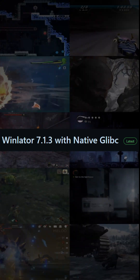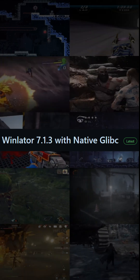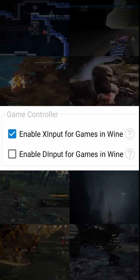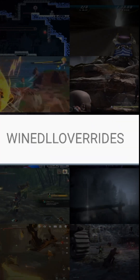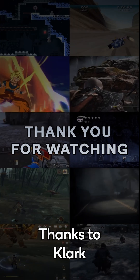If you are using LGN native GLibC version 7.1.3, you will need to switch to enable XInput for games in Wine, and also add the Wine DLL overrides variable with this value. See ya next time on Winlater 101.